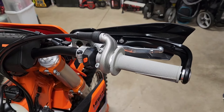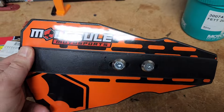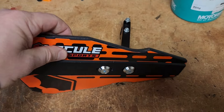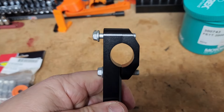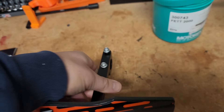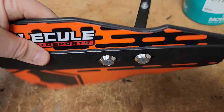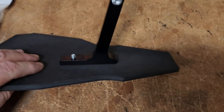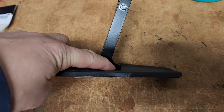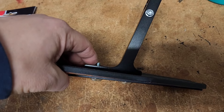These Molecule handguards could be a good option. They're super easy to install and assemble. They come with four screws per side to fix them to your handlebar. Two go here to put the handguard on the bracket. There's a short screw and a long screw — the short screw goes here for obvious reasons, so it doesn't burst through the back, and the longer screw goes here.